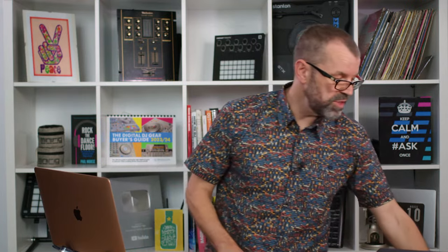Lou asks: for acapellas and DJing, which Ripex is good — the regular or the pro? This is about software that can prepare your acapellas ahead of time rather than doing it in your DJ software. Ripex is one of the big programs that does it. I think the regular one will be fine for that, Lou — you don't need to go for the all-singing, all-dancing version.